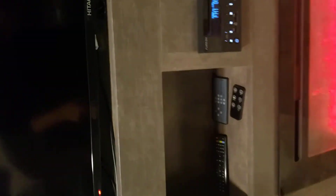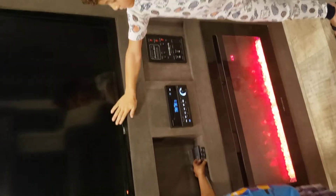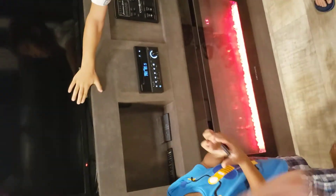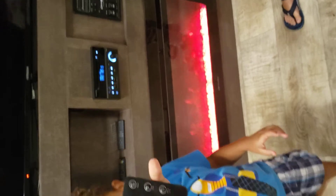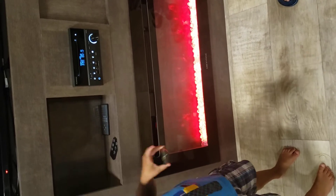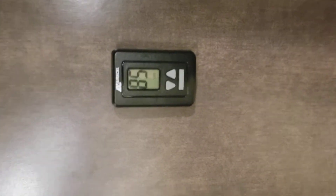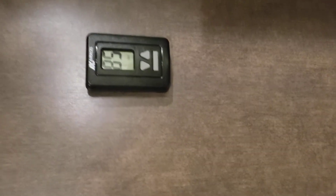There's storage and accent lighting above. You've got an entertainment center with a 40-inch LCD TV. You've got options with the fireplace and a remote, and you've got heat with it as well. We don't have the air on right now, but it does work.